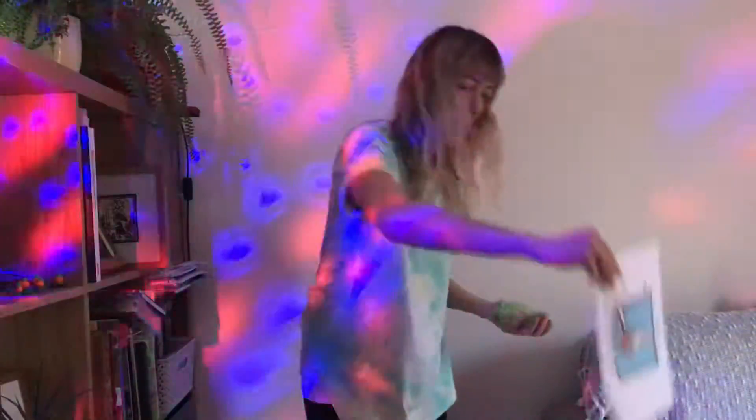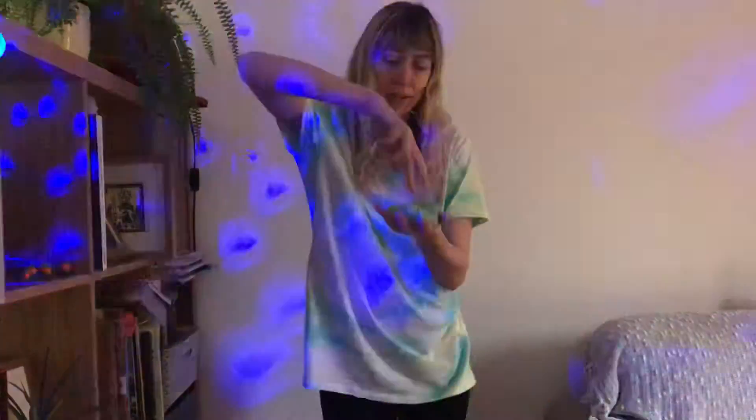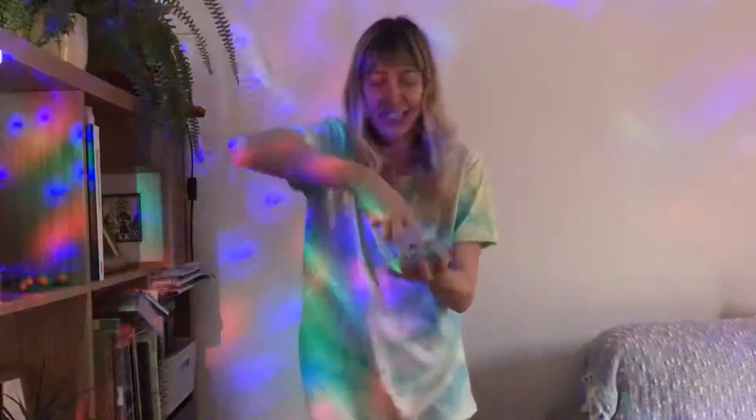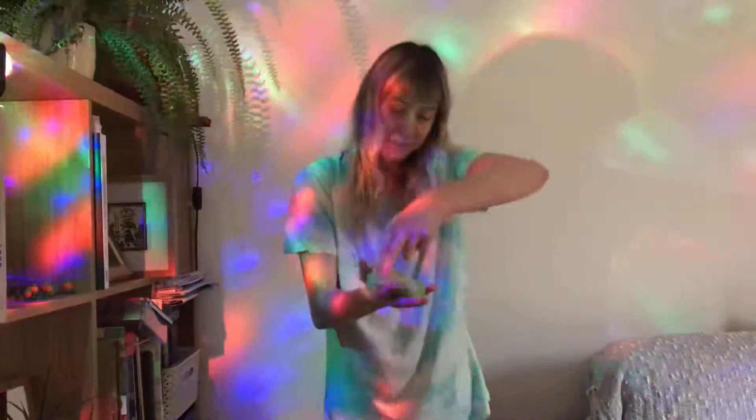Next is move number seven. Can you make two fingers dance? And swap. Let's go dancing. Super.